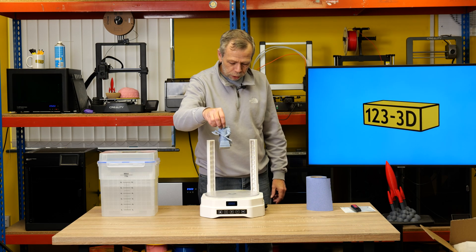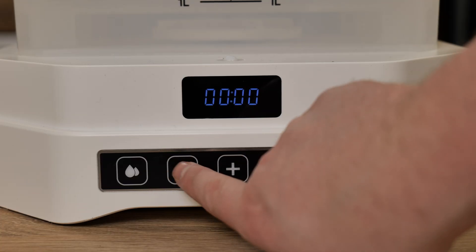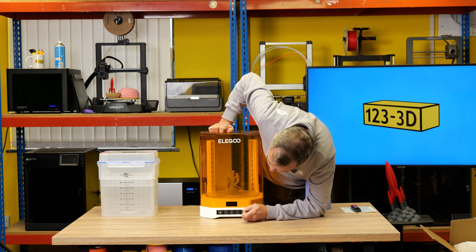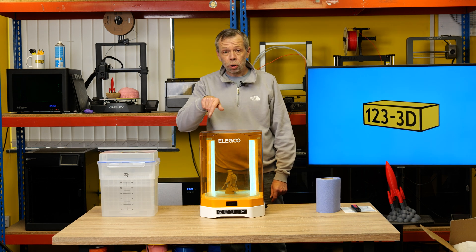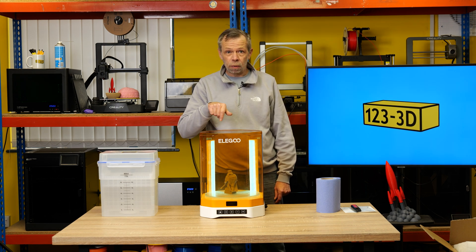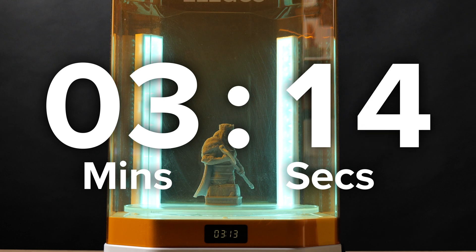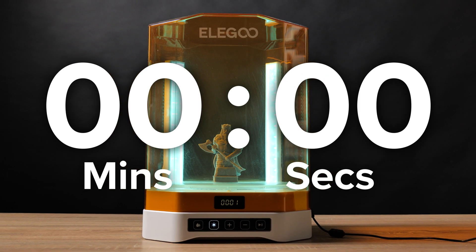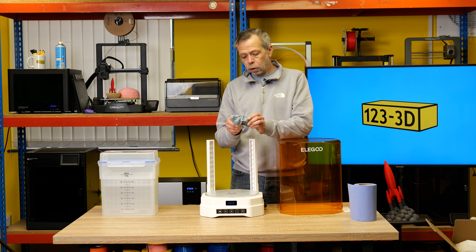We have the print. We'll pop it on the turntable, put on the lid, press the magic sun button, and cure it for four minutes. As the king slowly rotates around the round table — we won't bore you with this and we'll be back once this is finished.